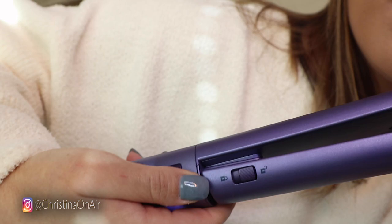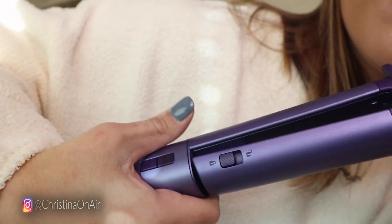Here's how this works: there is a lock and unlock button at the base of the hair tool. When it's on lock mode, that's what I use to curl my hair. If I want to use it as a hair straightener, all you do is unlock it and it becomes a hair straightener — see, there you go. This also comes with a little stand so you can place it on a table without it touching the surface and burning it, which is really nice.